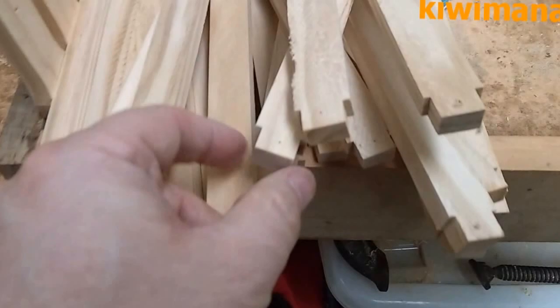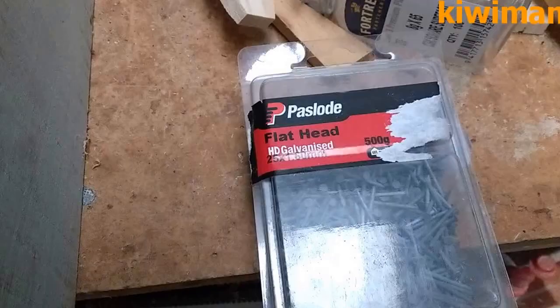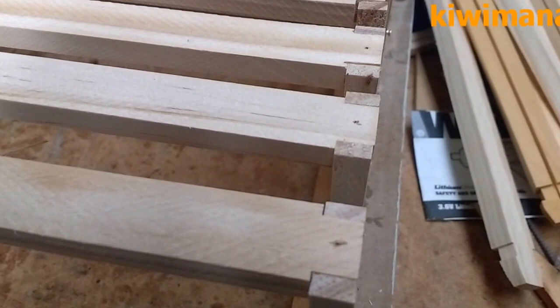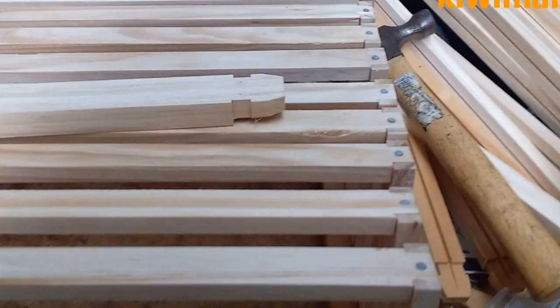The next step is we glue the ends with Sally's Aqua PVA glue and then we stick those in. Ok, the next stage is to nail the endings — we've got all the ends in there, we've got PVA glue, and I've wiped off all the excess glue off the sides. We use flat head galvanized 25 by 6mm nails.